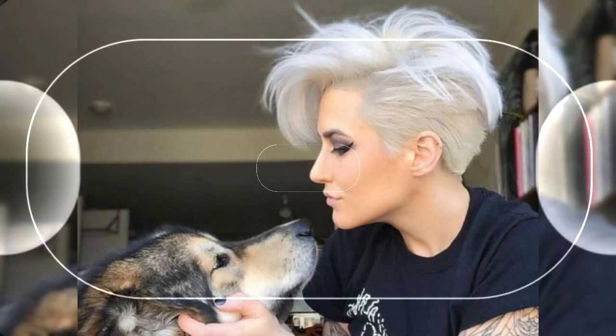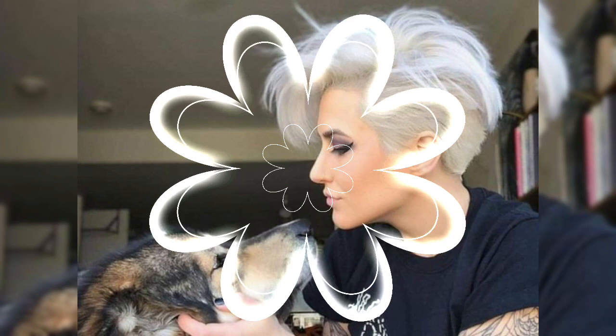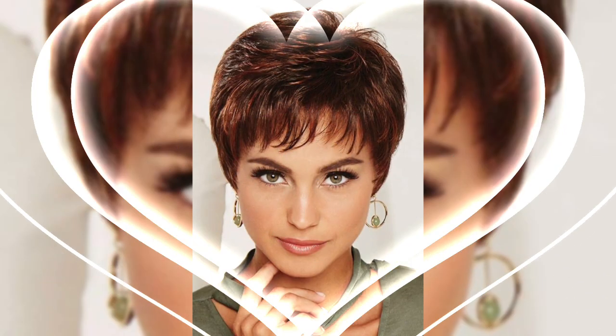Assalamu alaikum viewers, welcome back to my YouTube channel. My dear friends and beautiful ladies, how are you? I hope you are all fine and doing well. I have many prayers for you — may Allah give you happiness and success.